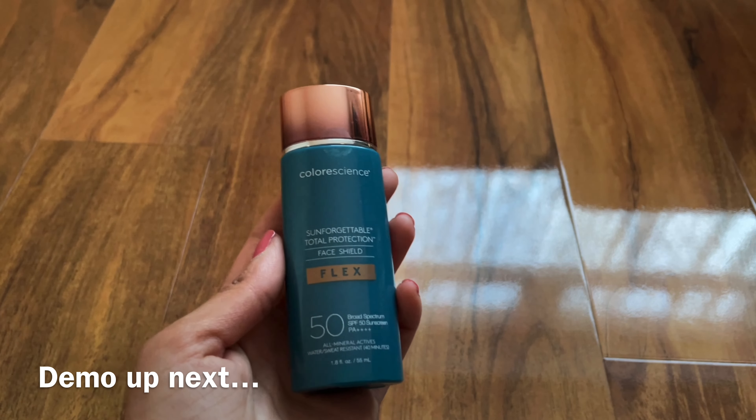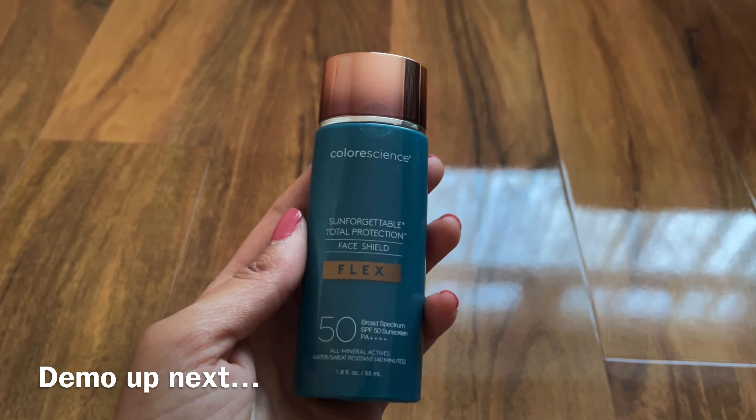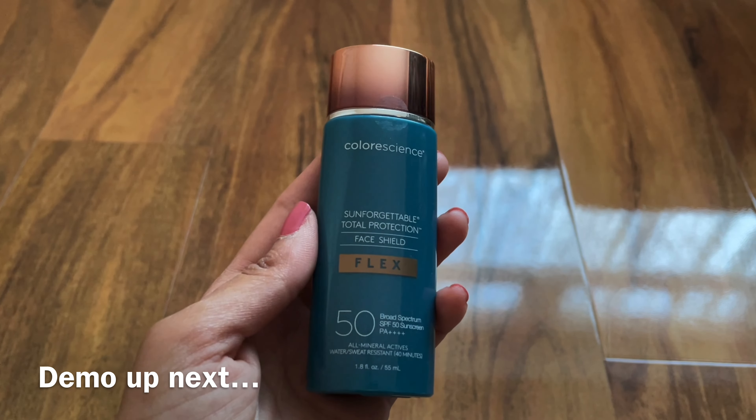I'm going to show you a demo of how this particular product looks once I've actually put it on.